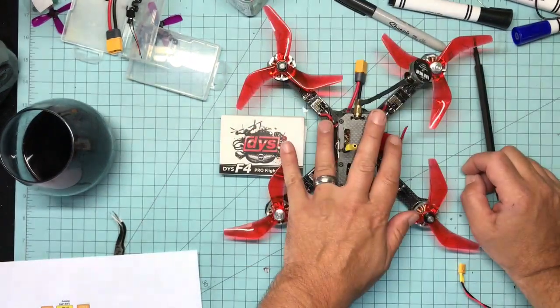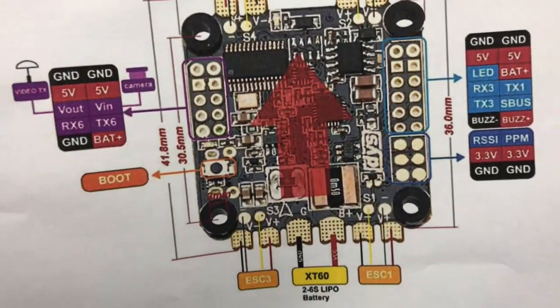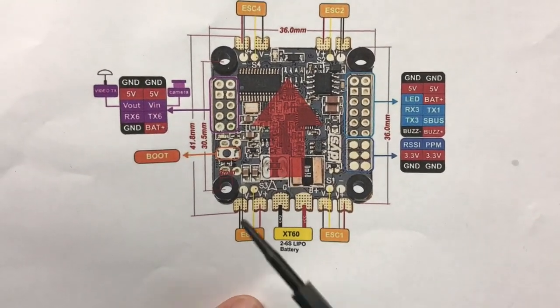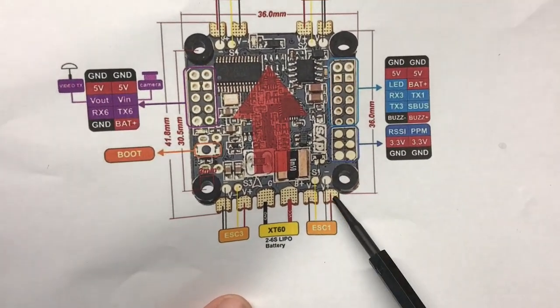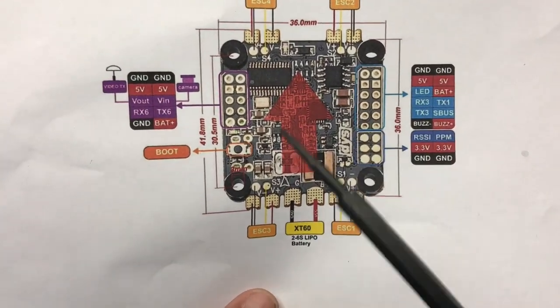I did install one in my Frog build — it flies like a dream, it's very very nice. I flew one battery out of it. I'm going to go over the schematic printout real quick. The one thing I really like about this board a lot is the layout — I think the layout for this board is beautiful.